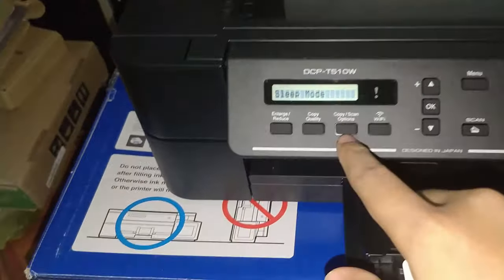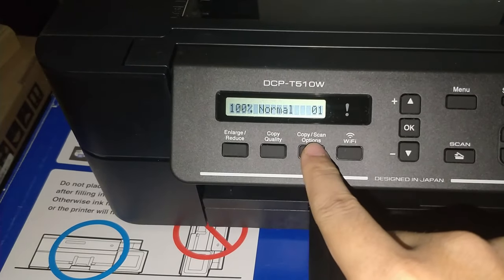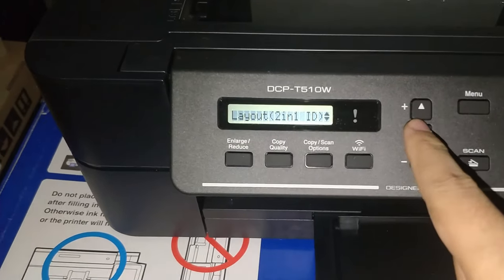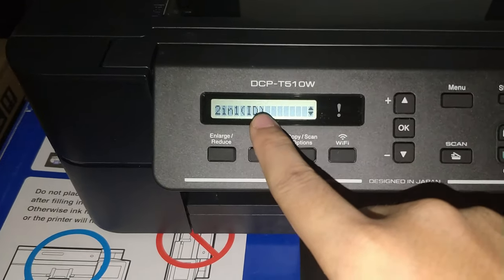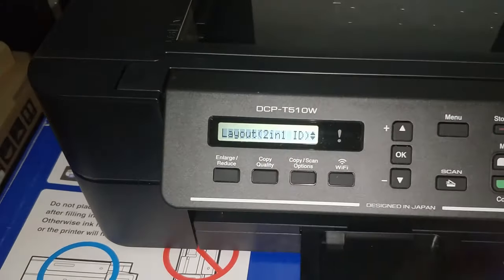First, you need to press copy or scan options and select layout two-in-one ID. Press OK, then go down to select two-in-one ID and press OK. That's the indication that you can continue to scan your ID.